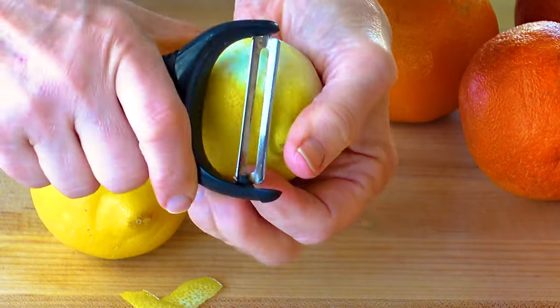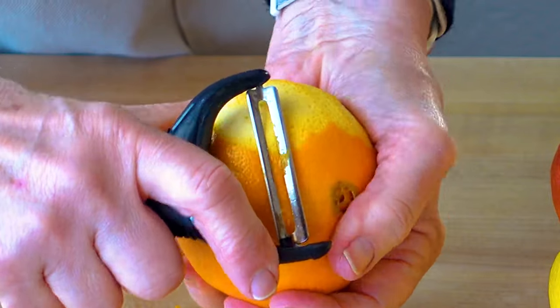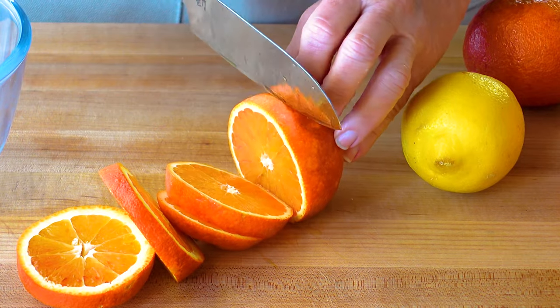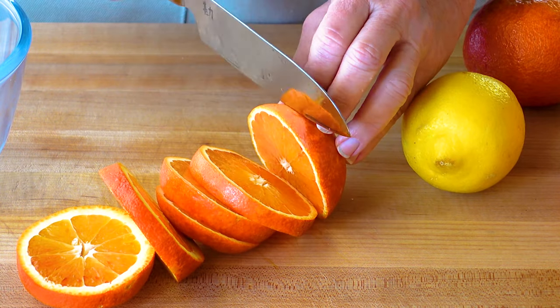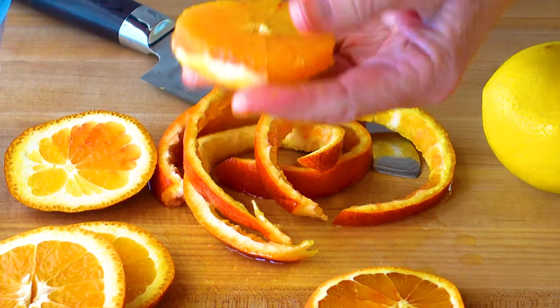While the beets are in the oven, let's get started on the vinaigrette. First, peel and thinly slice some lemon and orange strips. Next, slice three to four oranges into half inch rounds. I'm using blood oranges and Valencian oranges for a really nice mix of flavors and colors.